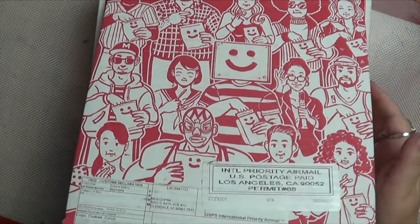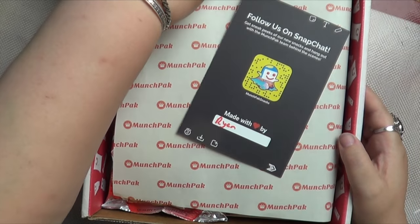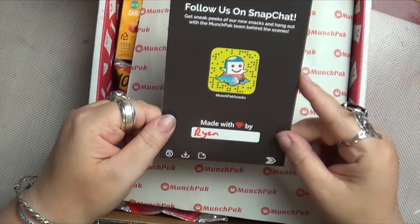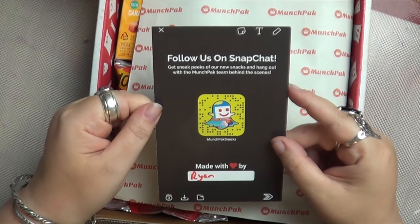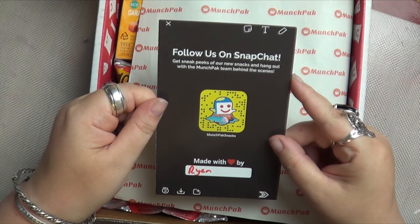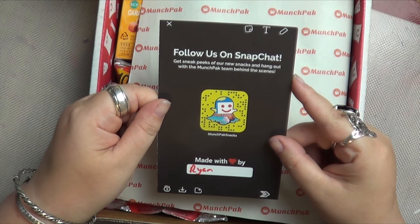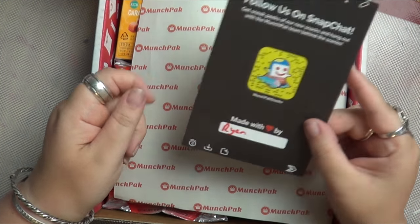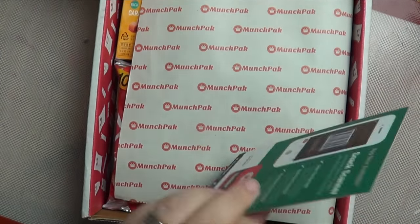I rather like the box — that's quite cool. My box was put together with love by Ryan. Thank you, Ryan! There's a note to follow on Snapchat — Munchpak snacks — to get sneak peeks of new snacks and hang out with the Munchpak team behind the scenes. I like that idea.